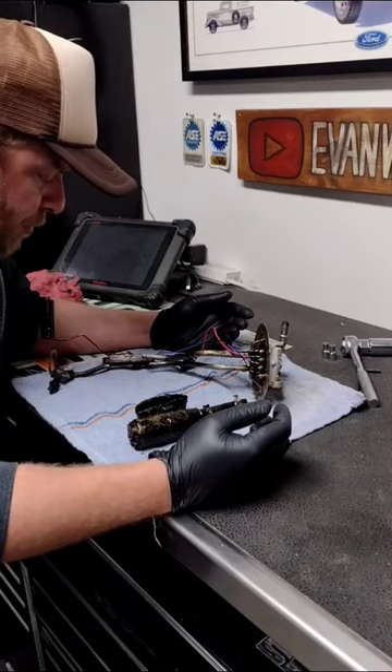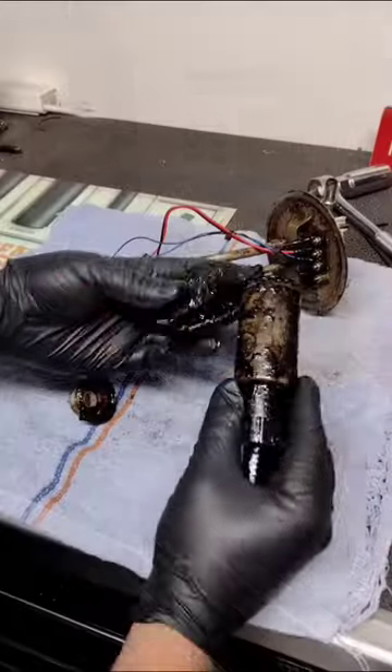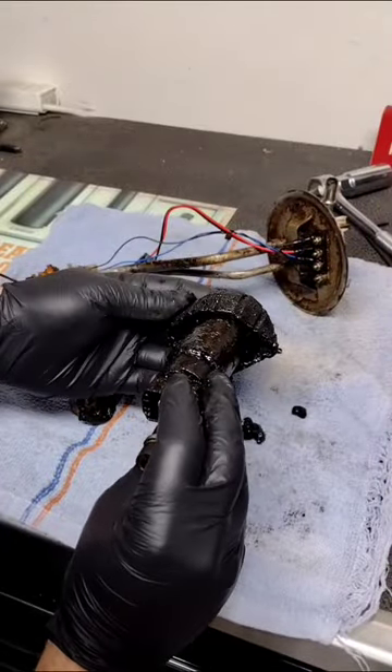So I'm trying to figure out why my fuel pump won't work. Hmm, I wonder why. This originally would have fit here. Look what it did to the rubber.